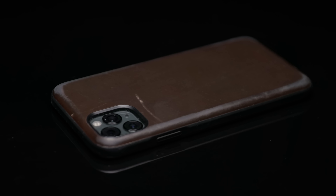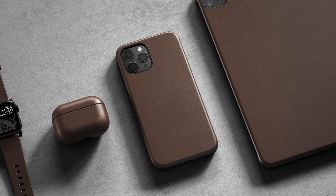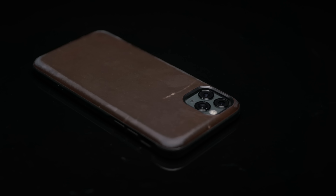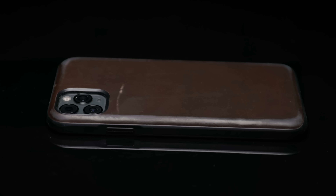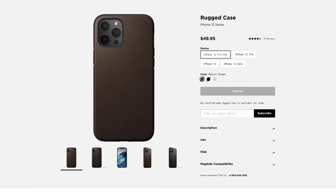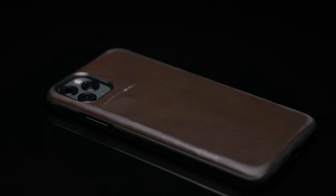My old iPhone case still carries over — it's the Nomad Horween leather case I put on about a year ago, and the leather has held up extremely well given the amount of handling and usage. It's a little worn at the edges, as you'd expect, but it's still the best case I've ever used. The phone is safe in its shell. I occasionally take it out for cleaning, but that's it — it just gets out of the way, protects my phone, and lets me do my thing.